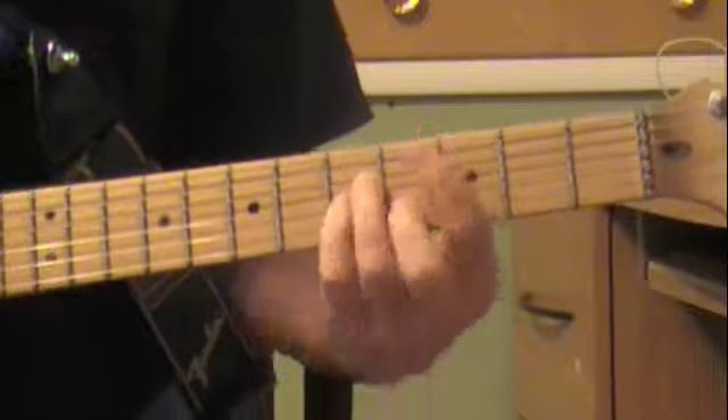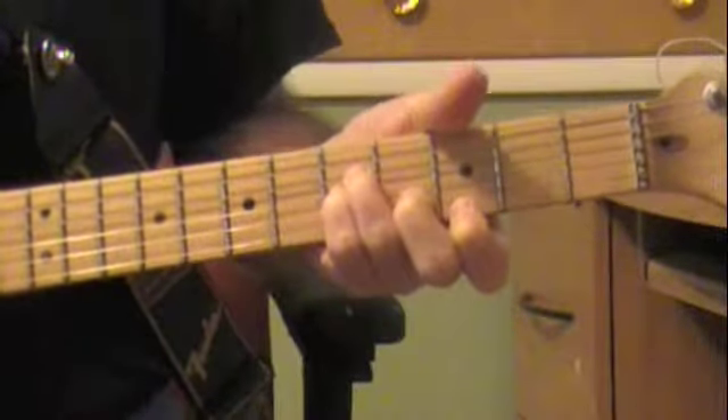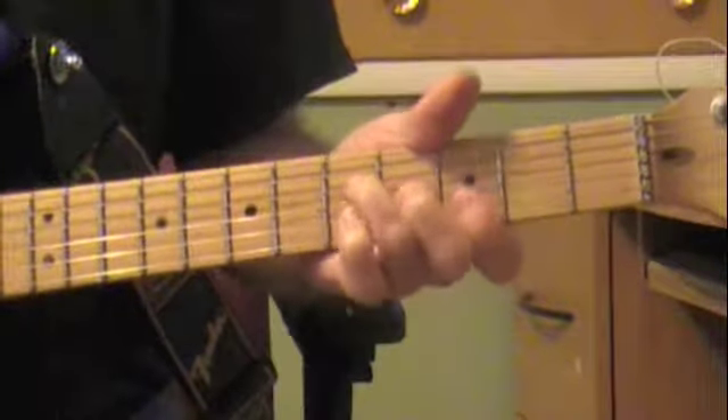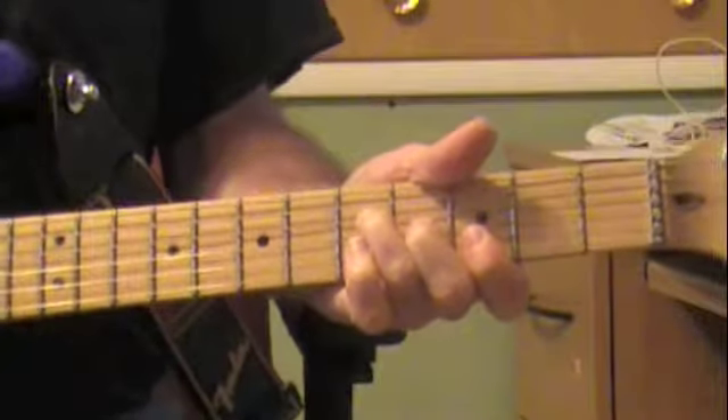And it goes to a C minor. You can play the whole one, but I tend to just play the bottom of it since I'm right here. From the C minor back to a G, suspended again, and that's the whole verse.